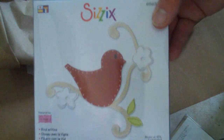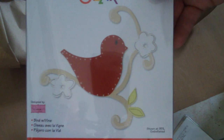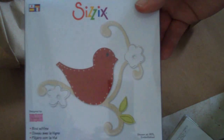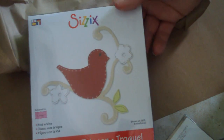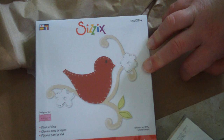This die cut I got for $3.99 - I'm not kidding. I got it from Sizzix's outlet store and if you guys are not familiar with them, check out their outlet store. It's really nice. You can usually get older dies really super cheap.